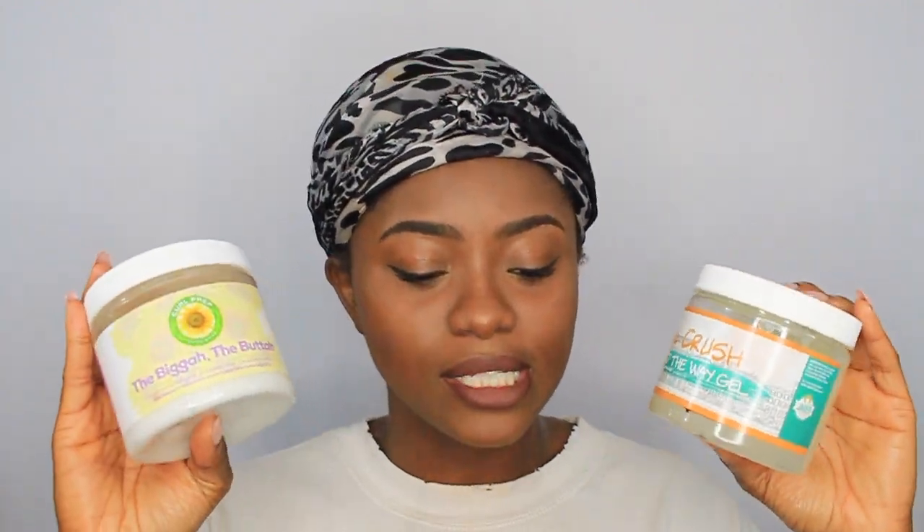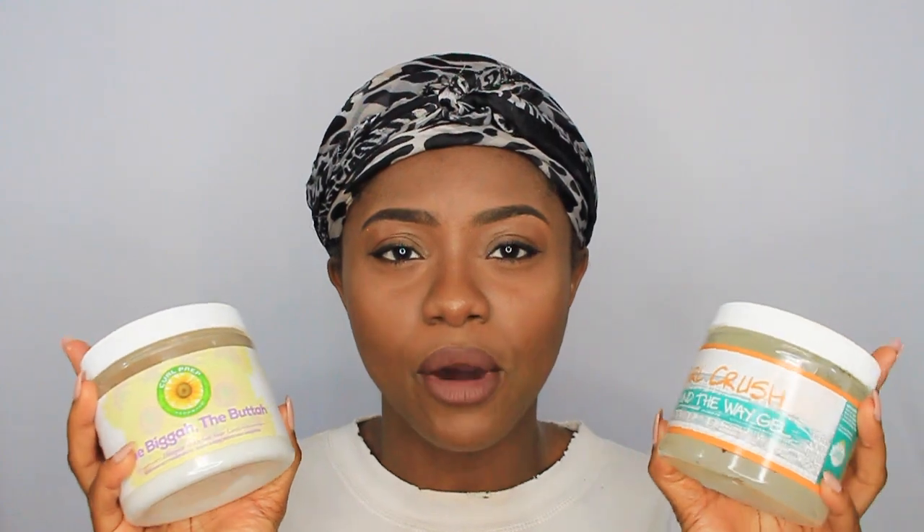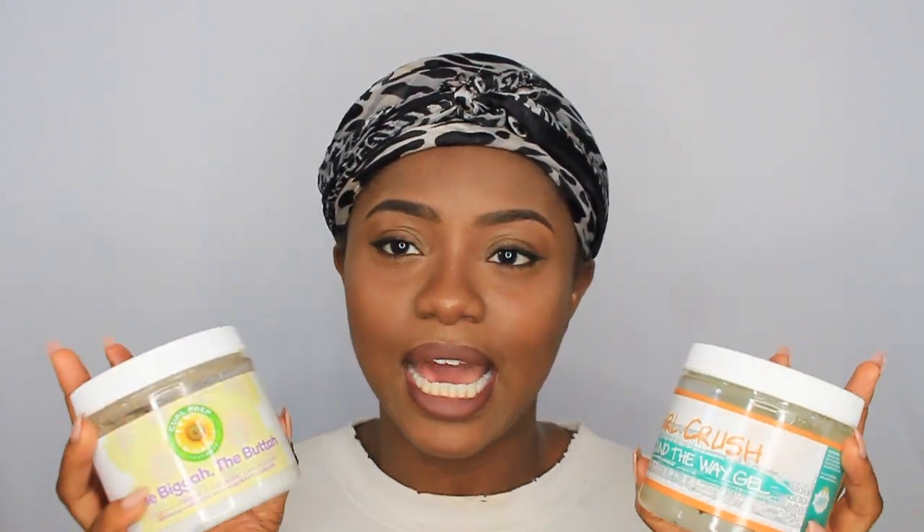These were the two products that were used for my wash and go. I want to try them out again and see how I like them.